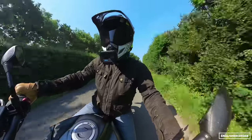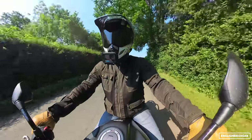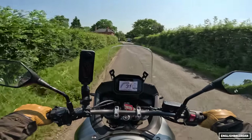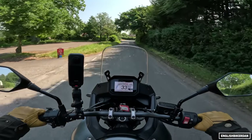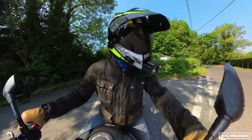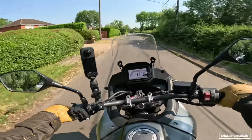The overall bike weight is 208kg, which is the lightest Transalp they've ever made. The frame itself is a steel diamond frame weighing 18.3kg, which is actually 10% lighter than the frame of the 500X — quite impressive considering this has got considerably more power at 90.5 versus 47 horsepower.